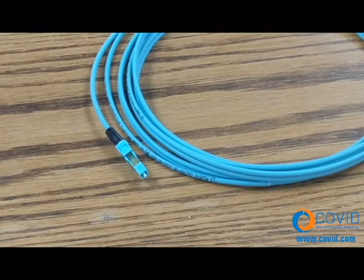And that's it, it's that easy — you've just terminated your own fiber cable. You can find these products and others at www.covid.com.